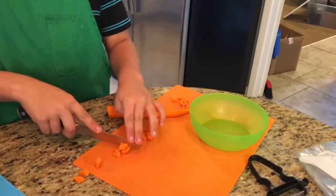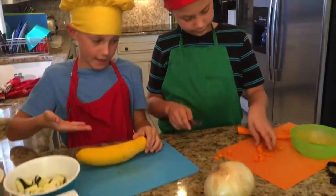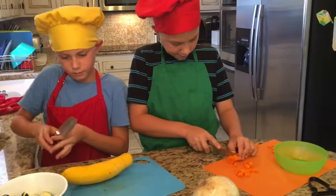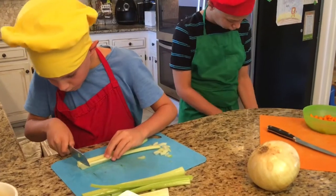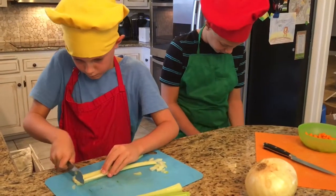We had to trade in our zucchini for squash because our zucchini was bad — half of it was bad — so we're just going to finish it up with squash. Wyatt, what are you doing? I'm peeling these potatoes.